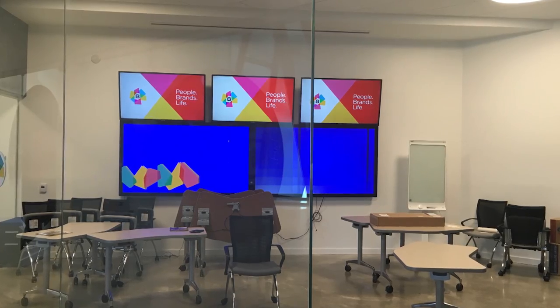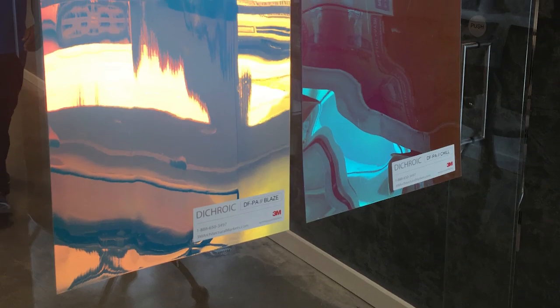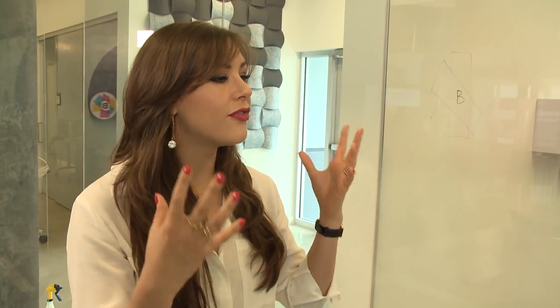Mark had envisioned this social digital space for everyone to see what's happening here at the heart of the company. But I felt the social digital team needed some privacy. So I wanted to create a special effect on the glass in this social digital room and I didn't want it to feel like a fishbowl. So I decided to add a little color.